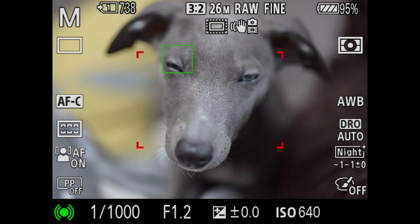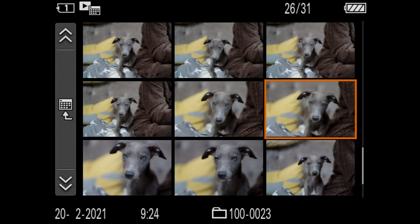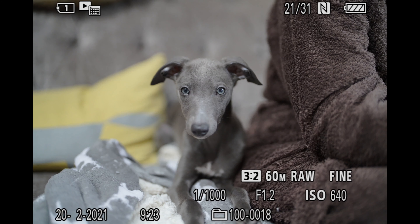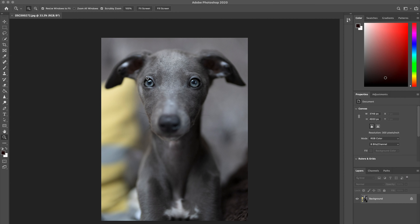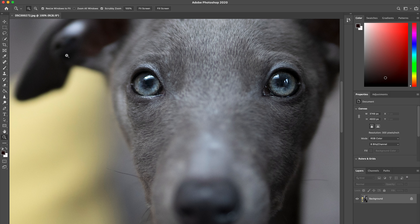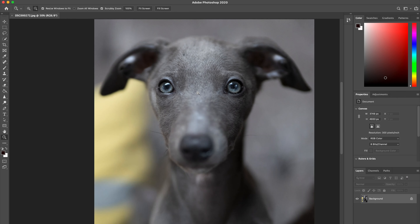The shallow depth of field on the dog's nose and in the background is striking — the background is completely blurred while focusing on the eyes. A lot of shots were taken and we pick one to zoom into. At 60 megapixels, cropping in post-editing at 100% then 200%, the moisture around the eyelid, the contrast, and the detail in the fur are absolutely sharp.